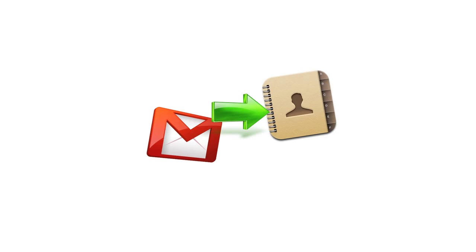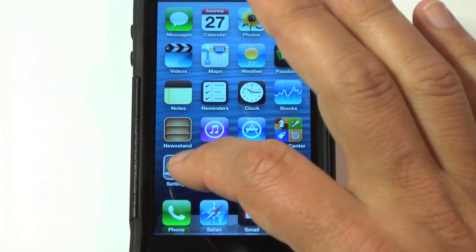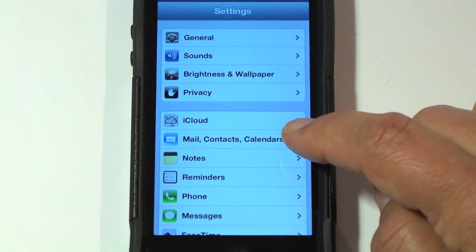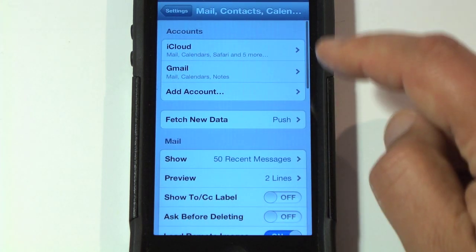I'm going to show you an easy way to sync your Gmail contacts to your iDevice — your iPhone, iPad, or iPod. You're going to hit Settings, then you're going to hit Mail, Contacts, Calendars.